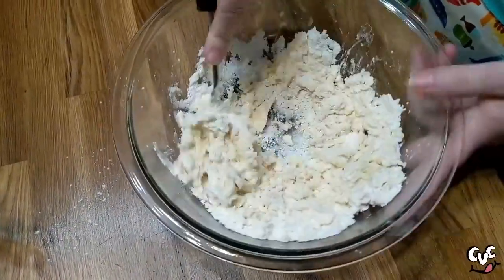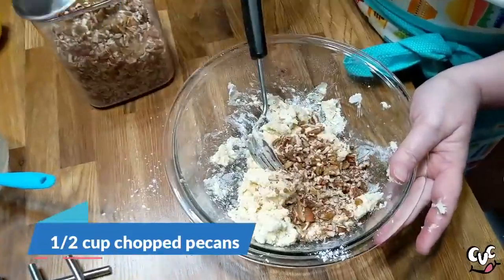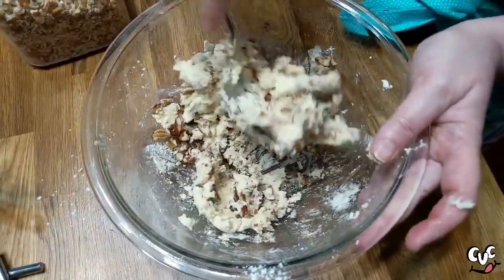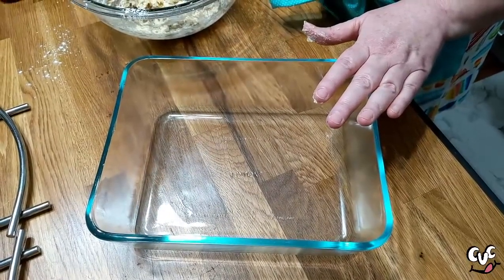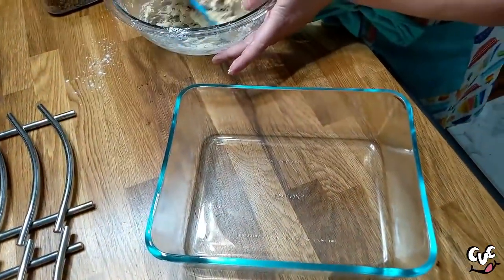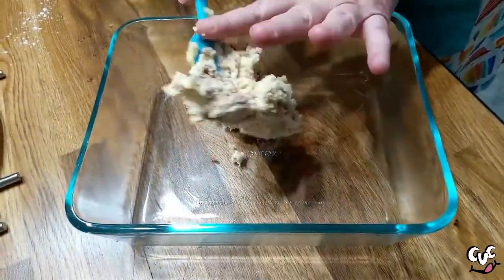Then we're going to add a half a cup of chopped pecans. Let's get this mixed in there good. This is a 2.75 quart Pyrex dish — I choose this one because it's clear and it's pretty to put a layered dessert in. So we're going to put this down in the bottom and get it in the oven to bake at 350 degrees.